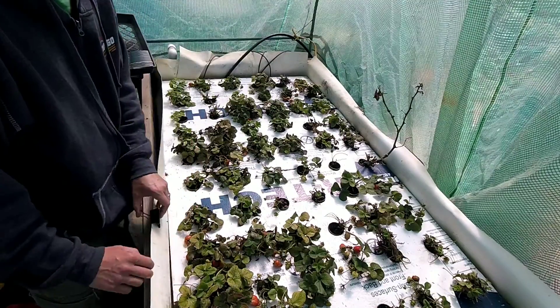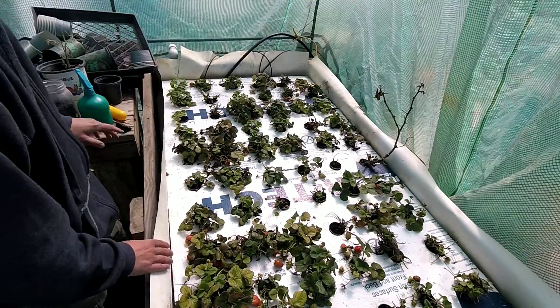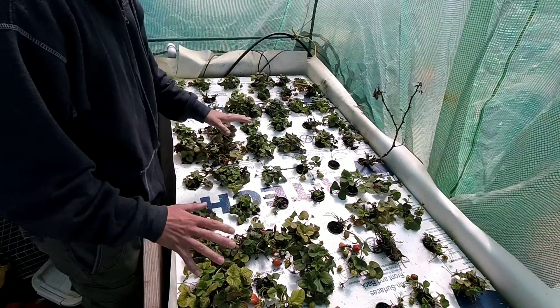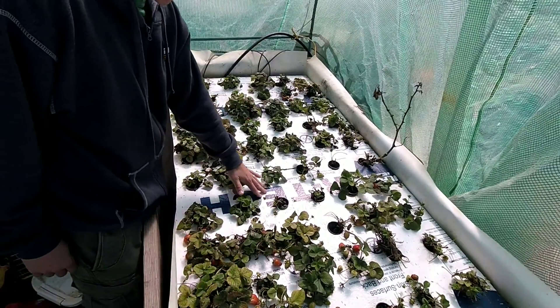Hey guys, this is Coquaponics. It's now mid-April. As you can see, things have changed a little bit in here on the aquaponics.